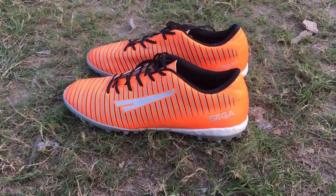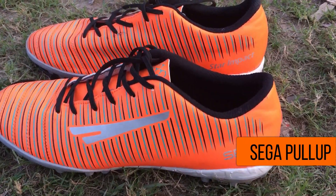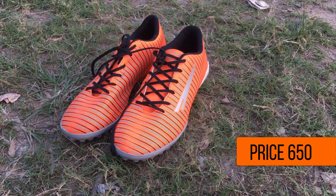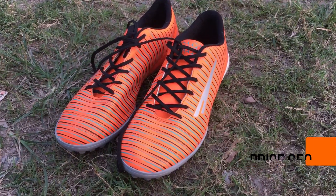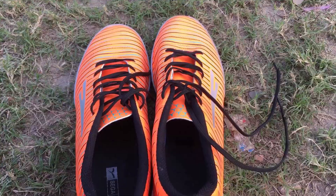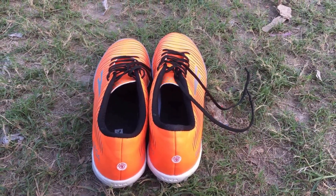The Sega Pull-Up is a more expensive boot than the Glaze. The max retail price is 850, but it was available at a discounted price of 650. The size is 9. The features of the boot — the outer surface, the insole, and the outsole — are very similar to the Sega Glaze.